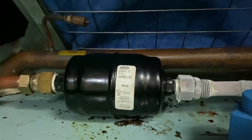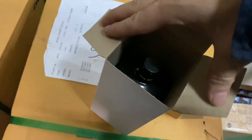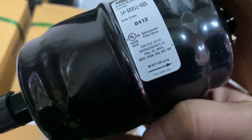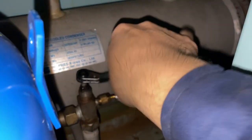Until this happens. So I've decided to change the filter dryer. During installation, make sure to follow the correct orientation and put the O-ring. The first thing you need to do is to pump down the unit.